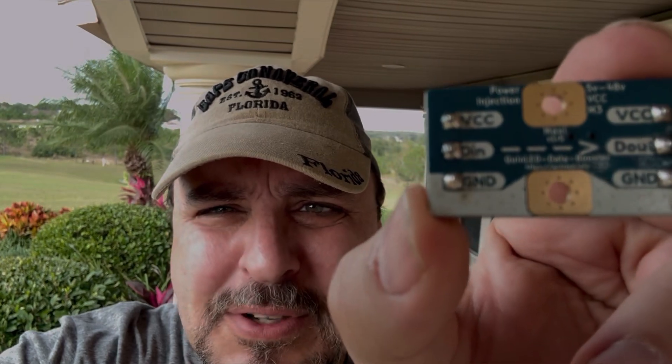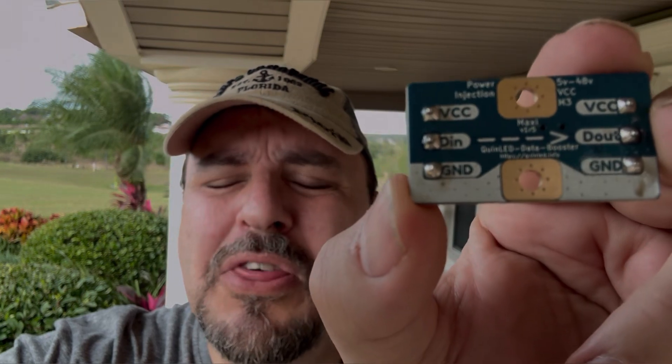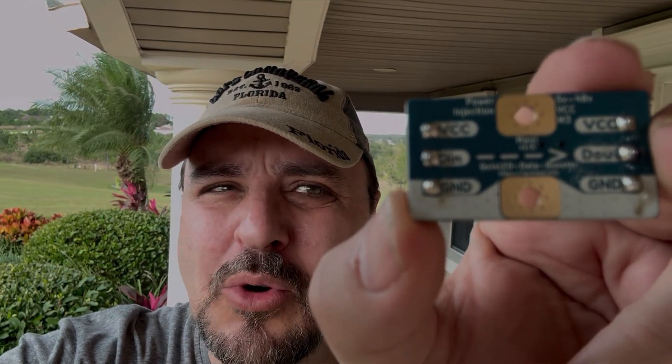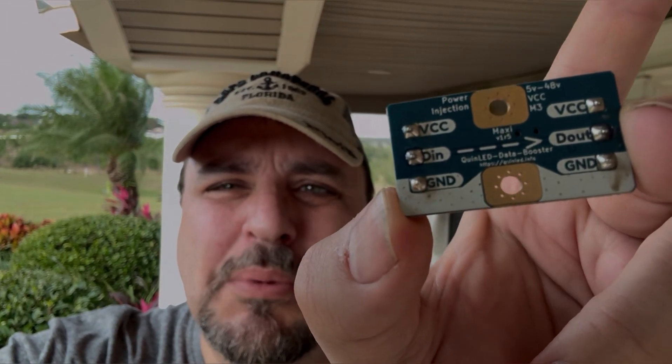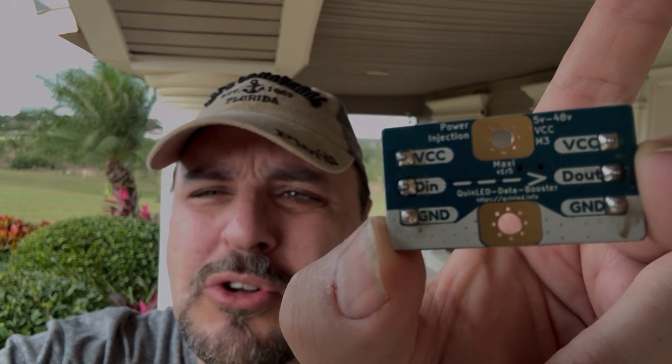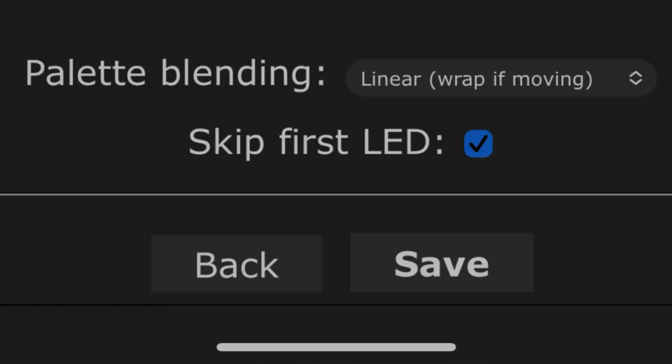Here's a little tip — on the back of the booster there is an arrow that tells the direction of the data. Where my thumb is, that's what's coming in from your ESP32 chip or whatever your controller is, backed by the power supply. Where my finger is, that heads off toward your LED. Make sure you wire this right or your LEDs will not light up. Here's another tip: if you get everything wired up and the lights are still looking funny, and you're using the WLED app or software, try going in and clicking 'Skip First LED' — that might just clear everything up for you.